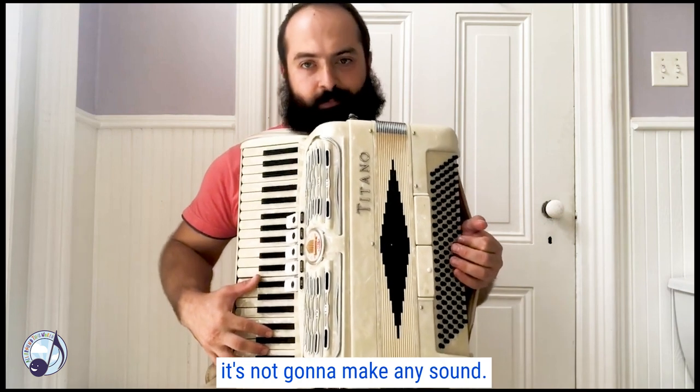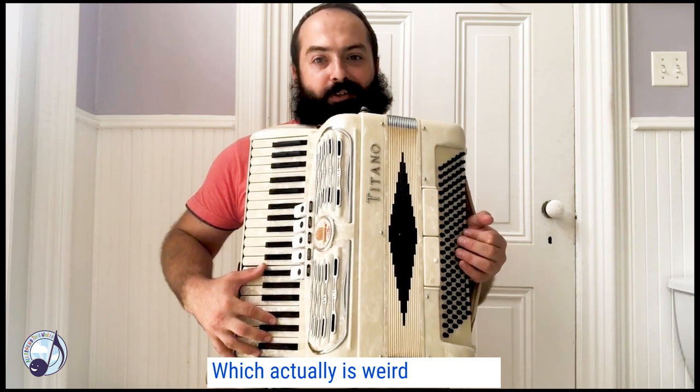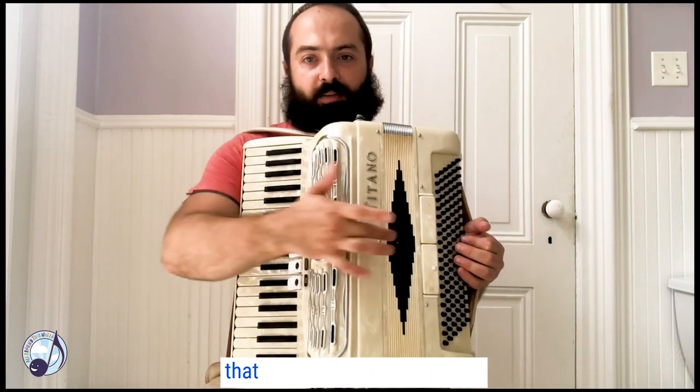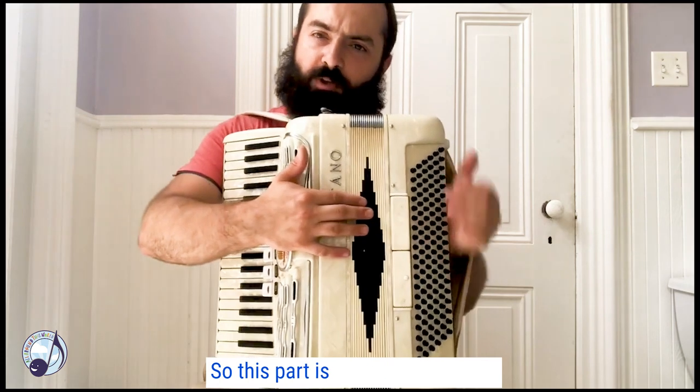It's not going to make any sound, which is actually weird — because I forgot to tell you about one more part of the accordion, which is probably the most important, because without it the instrument won't sound. This part is called the bellows.